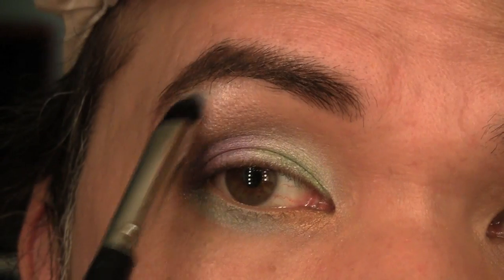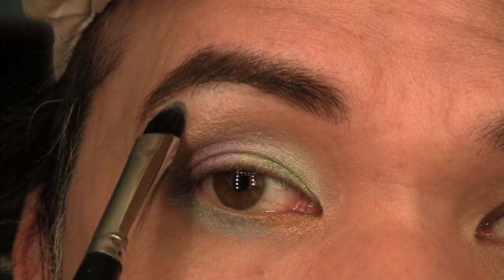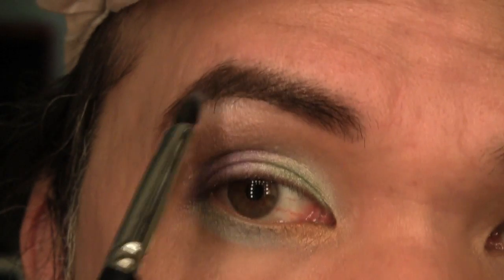Now I'm ready to highlight the brow bone, and I'm going to use this eggshell color right here. I'm just going to apply that right at the base of the brows, working it downwards towards the brow bone, making sure that it connects with the taupe-y champagne color.